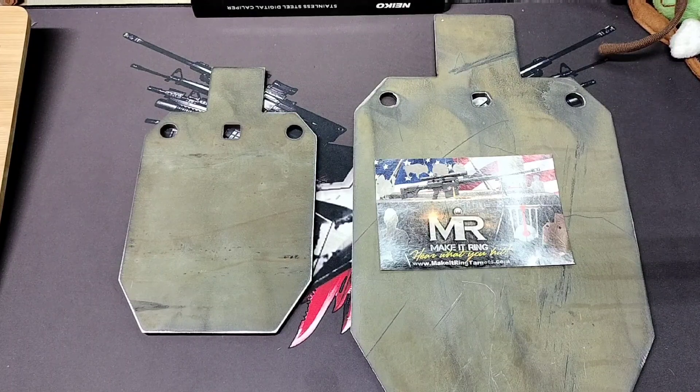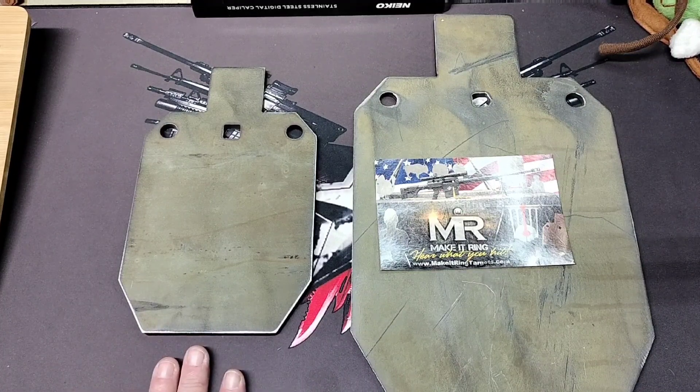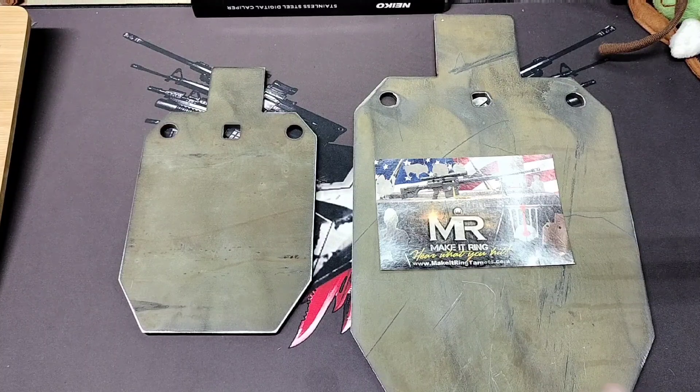The mounting kit I got for the other one requires a T-post and the mounting kit, which runs about $25 to $26 total with the T-post. I know they make strap sets you can buy for about $15, but I still have to have something to support them, so there's still money involved either way.